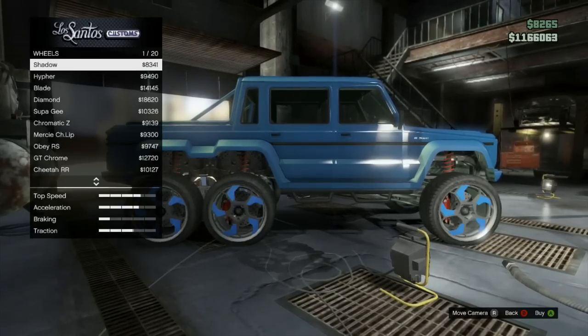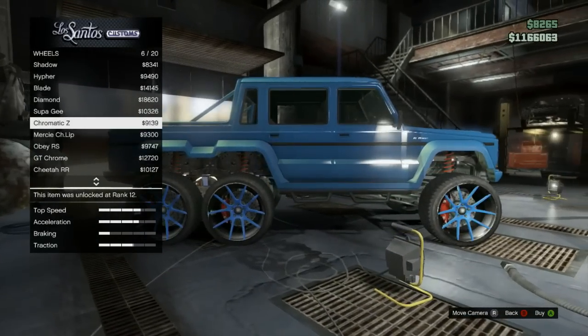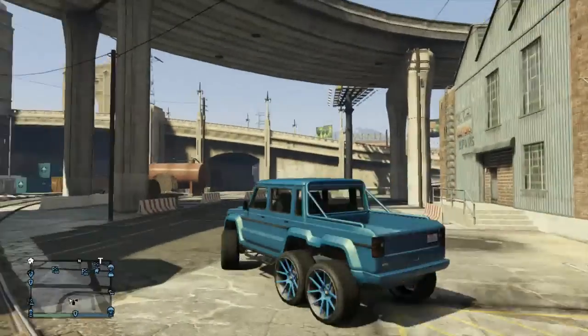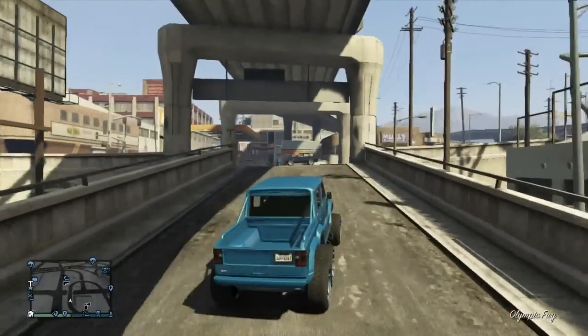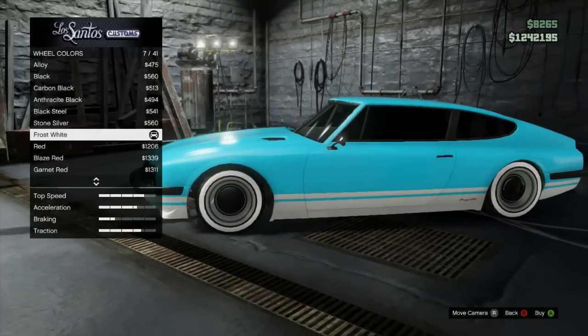This next paint job is going to be Aqua Berry or Bully, on the Dubsta again. For the primary, use a brush steel and put the crew color on top. For the secondary, use a matte white and put the crew color on top of that. For the rims, use a blue and it should blend really well. That is Aqua Berry or Bully.